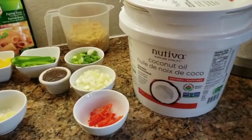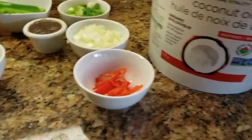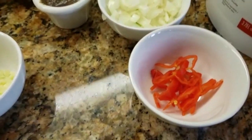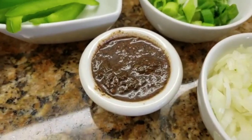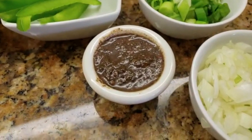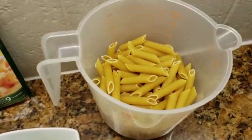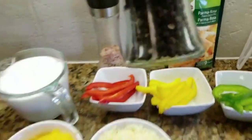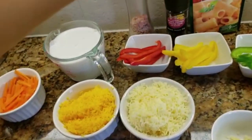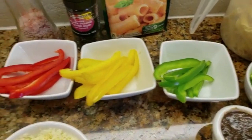I will list the complete recipe in the description bar below. My ingredients include coconut oil, some hot pepper — you can use scotch bonnet — half an onion, some Walkers jerk seasoning that's about two tablespoons, green onions, and two cups of penne pasta. I also have Parmarosa sauce mix.